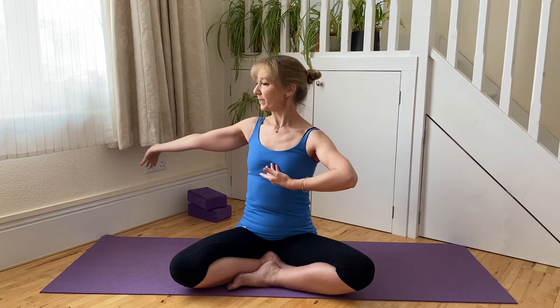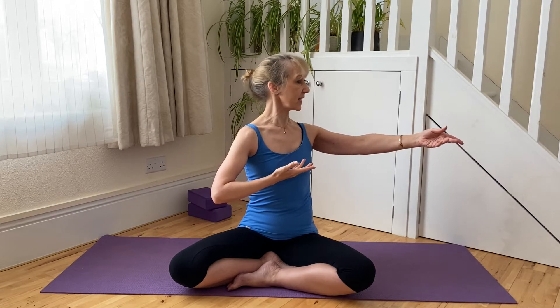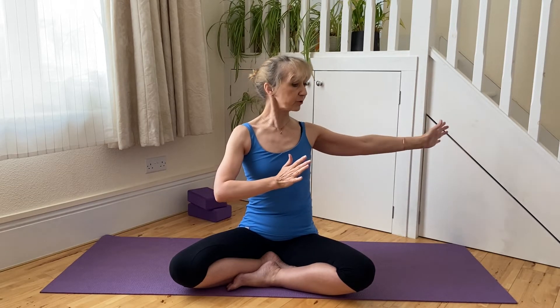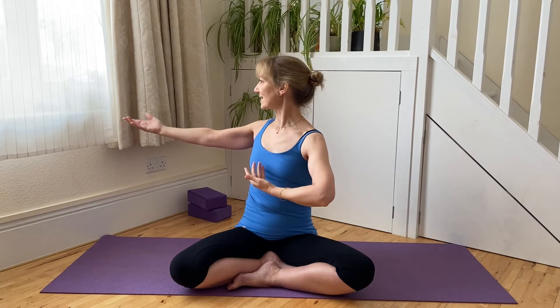There's a tendency when people work twists that they lead with the arm and the spine gets locked. If the arm goes too far before the spine has had a chance to rotate, it will lock the spine around the base of the ribcage. We're hoping to open and mobilize the spine all through the ribcage, so keep that brain-to-hand connection a little bit quiet so the brain can arrive in the spine and the spine has a chance to spiral.